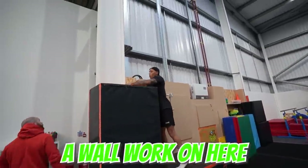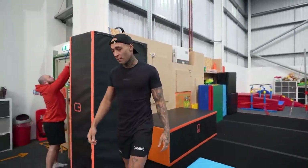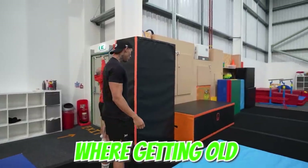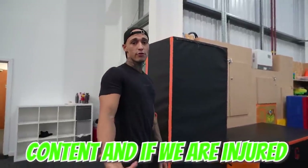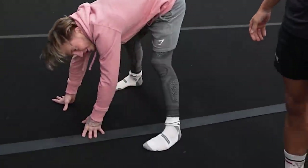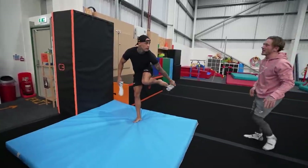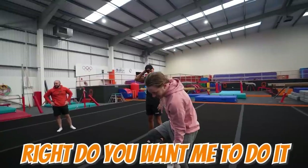This round, I'm going to start with the wall work. Very, very excited — it's going to be a lot of fun. We're going to use this mat because, like I said, we're getting old, and it's our job to make content. If we're injured we can't make content, so safety first. First one is just going to be a standard wall run, wall flip. Take your socks off!